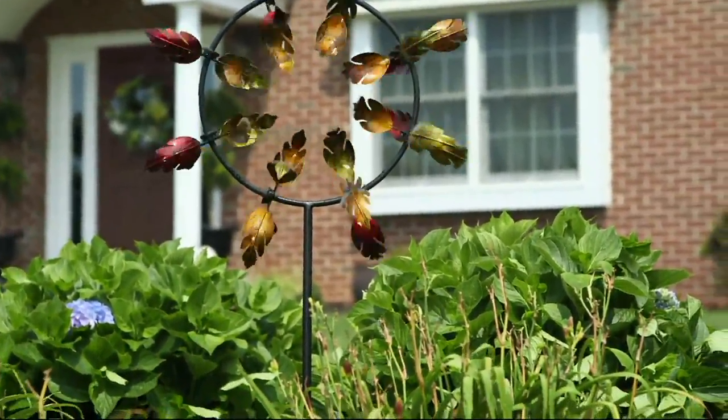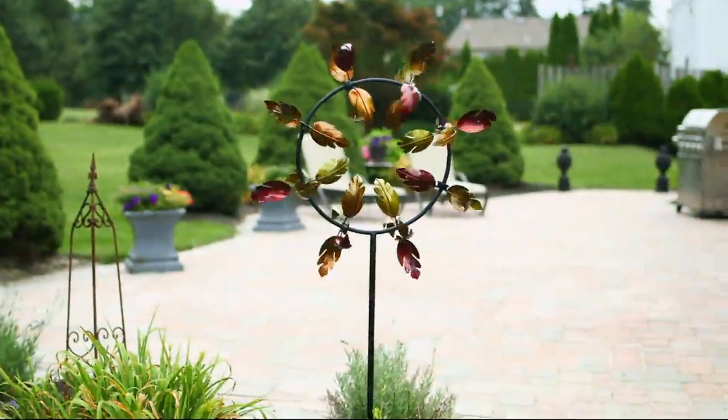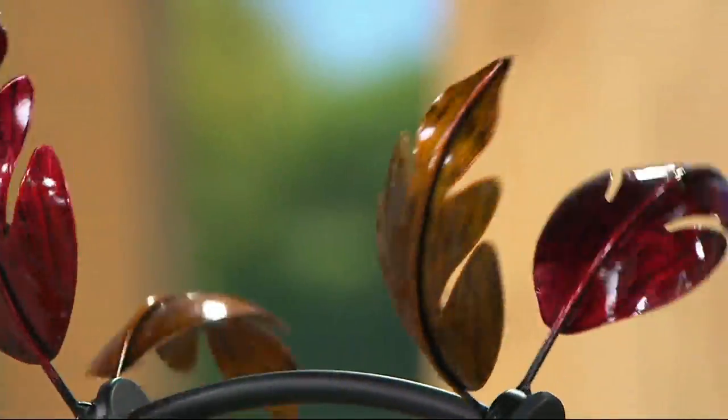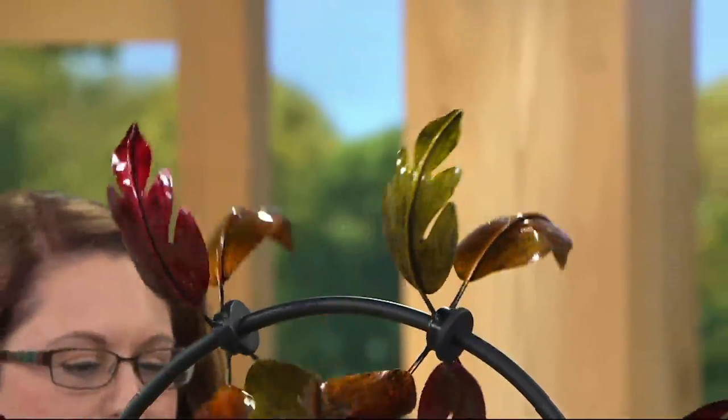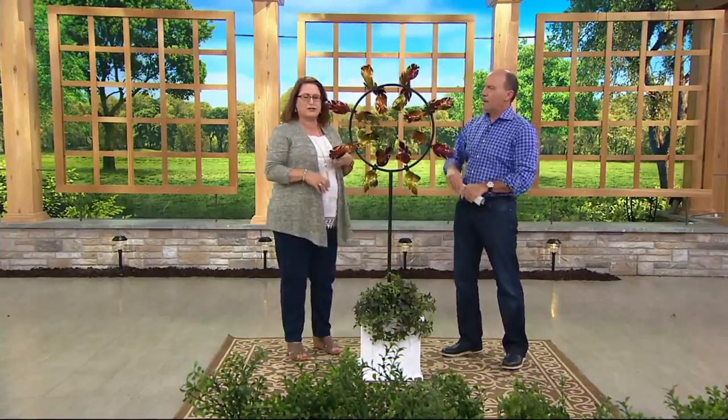This spinner is sculptural and very artistic, with beautiful rich fall colors. Many people love these colors year round, not just in autumn and harvest season, though it certainly lends itself to decorating from September through Thanksgiving. If you want to leave it up all year, no worries — it's treated to withstand the elements. Imagine it with a dusting of snow — so beautiful.